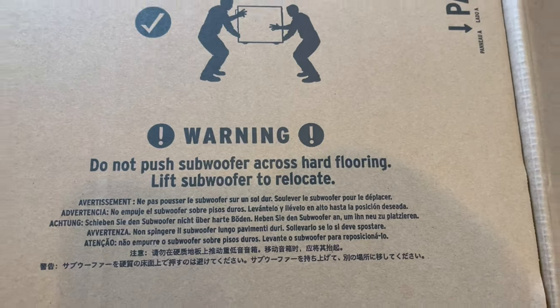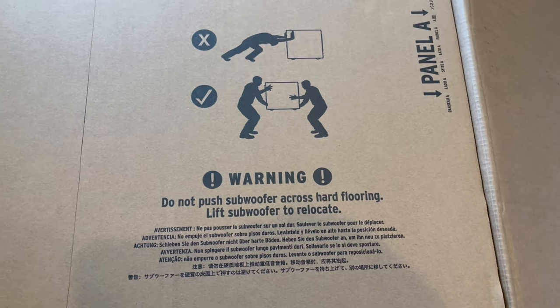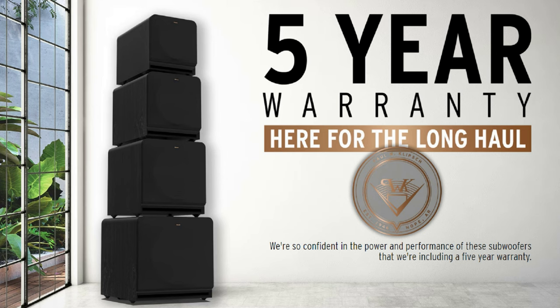It has a Class D amplifier, 500 watts continuous and 1000 watt peak. It's a 14-inch woofer, custom designed for these. They come in a 1000, 1200, 1400, and 1600 model lineup.